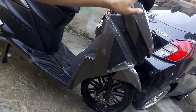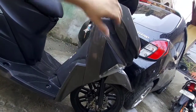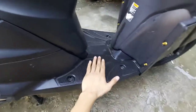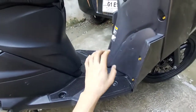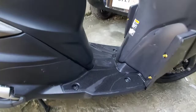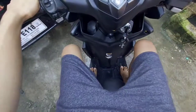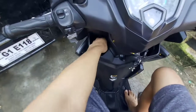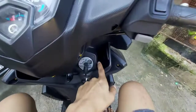Ito ang kanyang side. Tapos meron siyang ganyang shape. Ito naman ang kanyang footboard — pwede nating siyang malagyan ng mga grocery items. Meron siyang compartment dito sa gilid, malalim ang kanyang compartment.